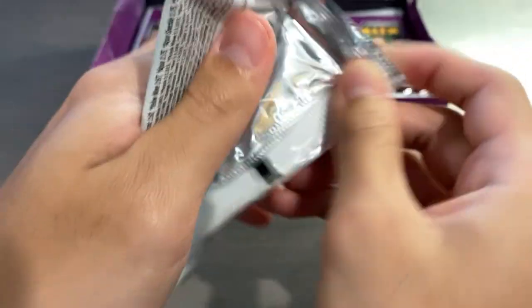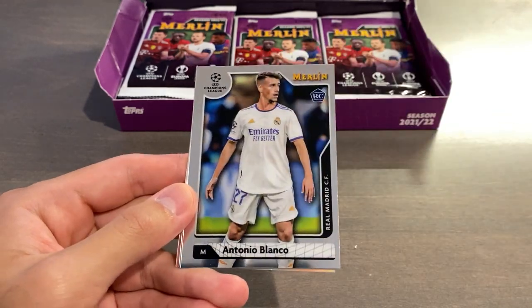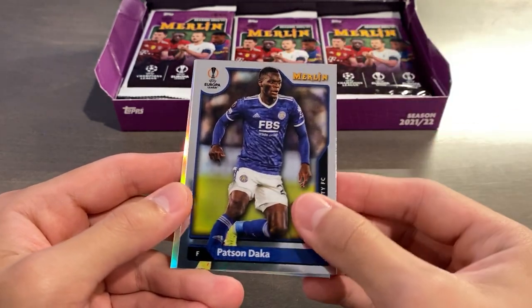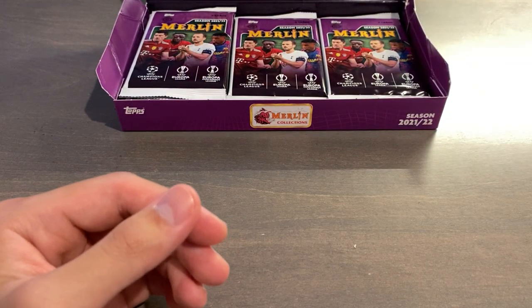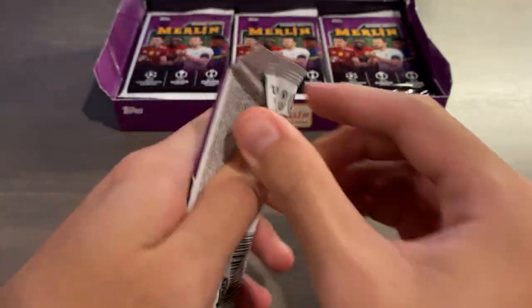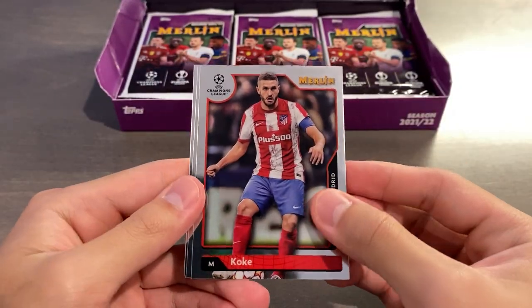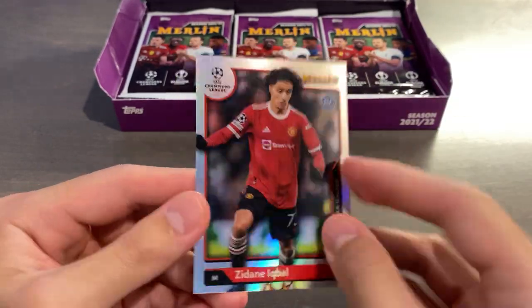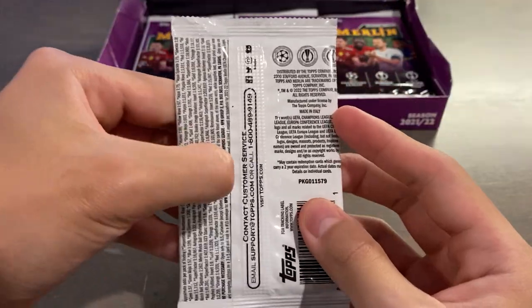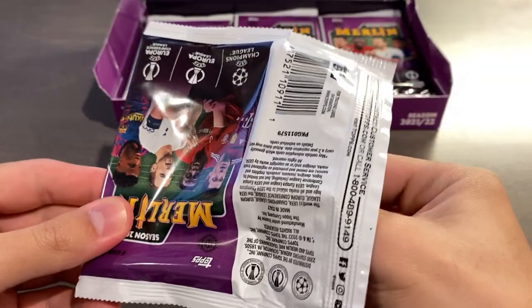Merlin Chrome is one of my favorite products in terms of simplicity. Anything Merlin I'm a fan of. Alfonso Davies, Antonio Blanco, Pat Zendaka, and we have a Duvon Zapata refractor — I'll make a separate pile for unnumbered parallels and inserts. Just like last year, you're expected to get three numbered cards per box, and then of course your guaranteed autograph, although I heard someone did not get an autograph in their box. Koke, Gravenberch, Kalulu, and a refractor of Zidane Iqbal — a very nice rookie there for Manchester United.